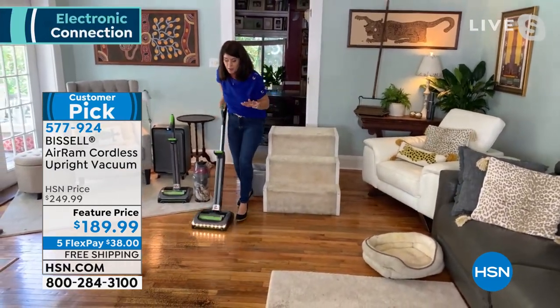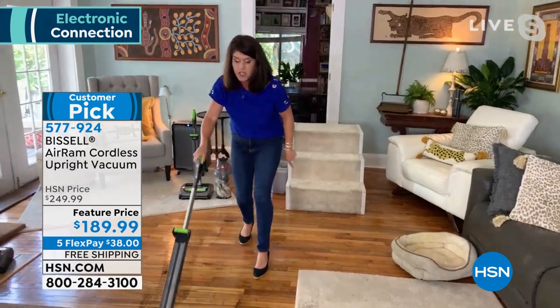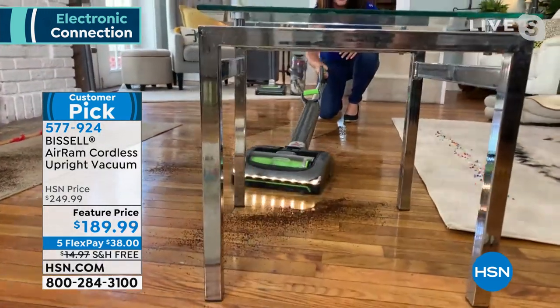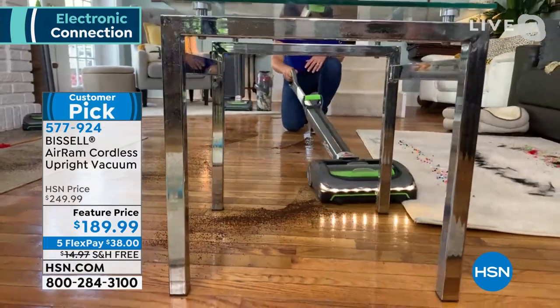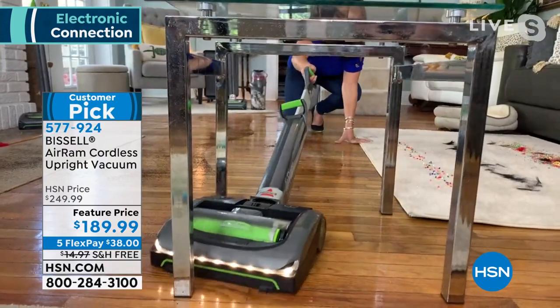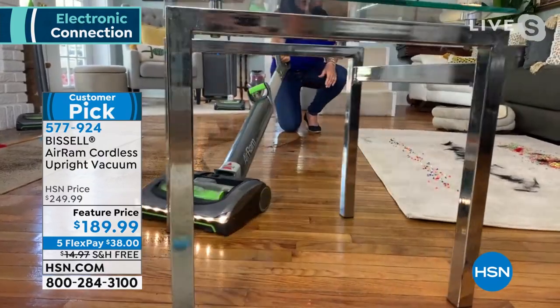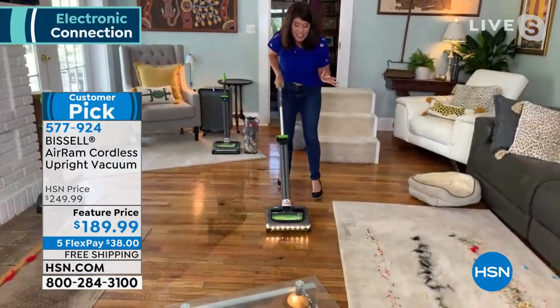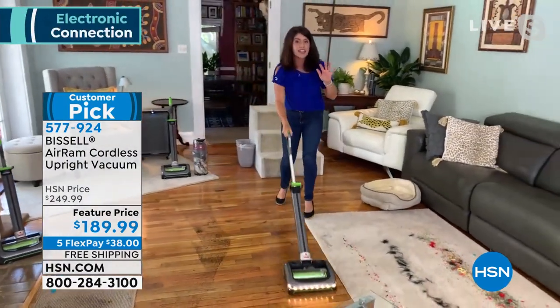Read the reviews — people are so passionate. Now watch this. You get the swivel. And underneath here — Shannon, I'm known as a hard vacuumer. I hit the base boards, I hit the chairs. I have my original Air Ram from four years ago. Guys, it looks the same. The battery never lulls.